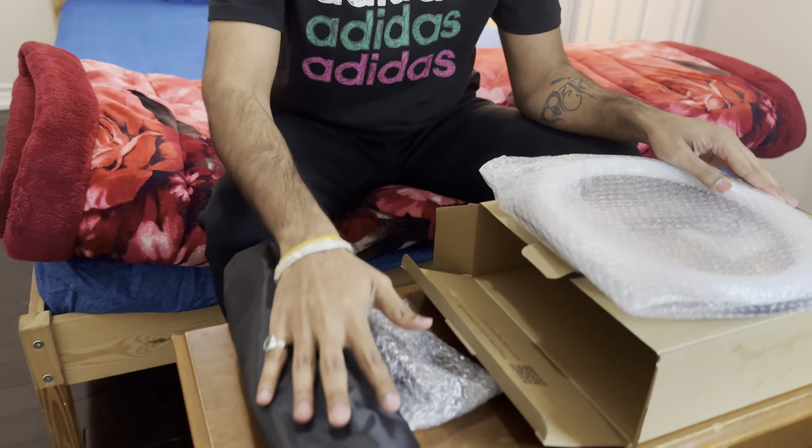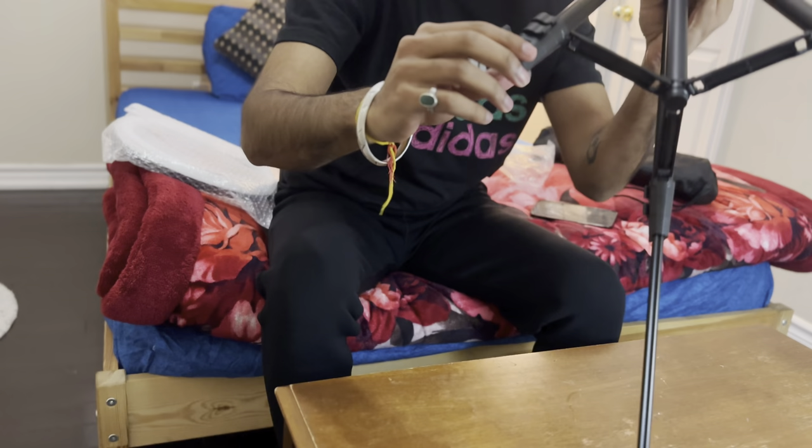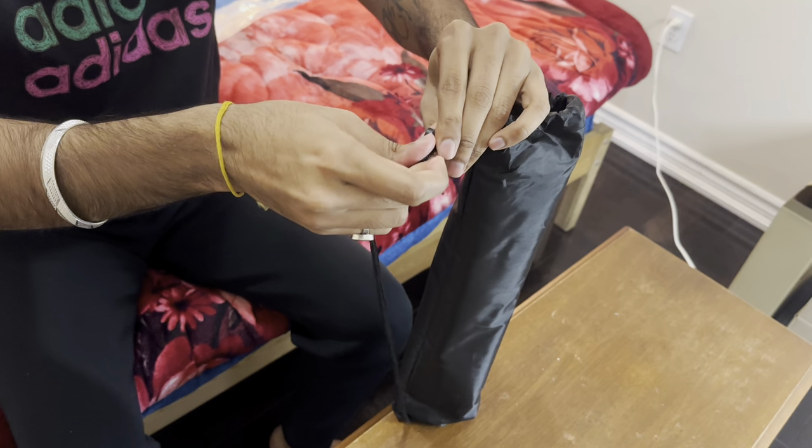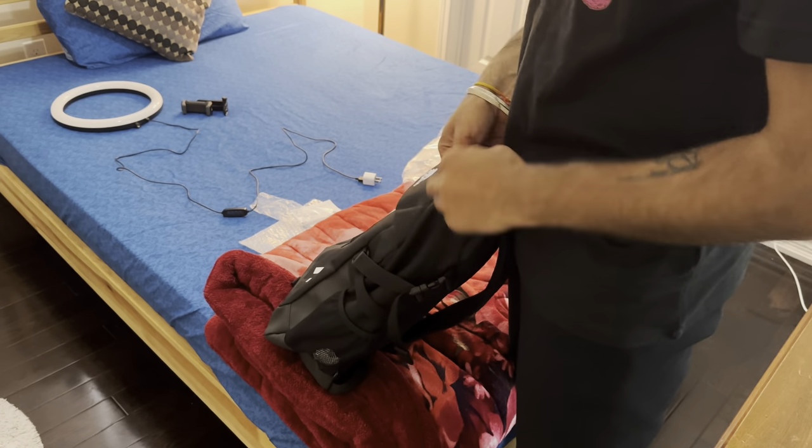We have all the items out of the box now, and this is really important if you want your content to look as professional as possible. This ring light comes with a stand — you can adjust the height to get the perfect angle. It's really easy to set up and take down, and if you need to travel with it, it's lightweight and compact enough to fit in your luggage.